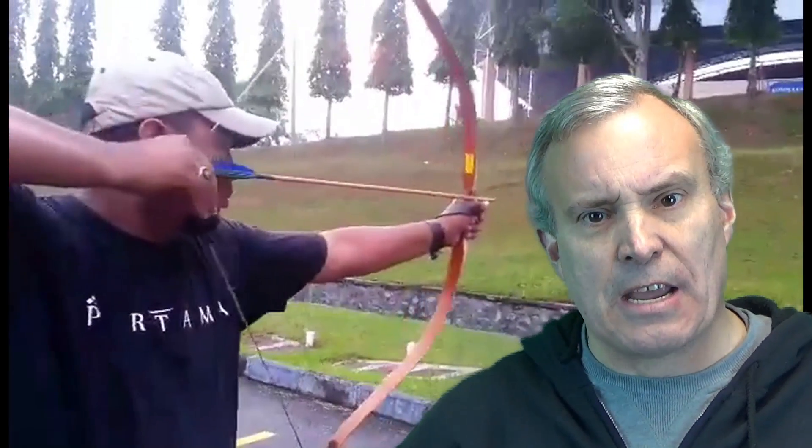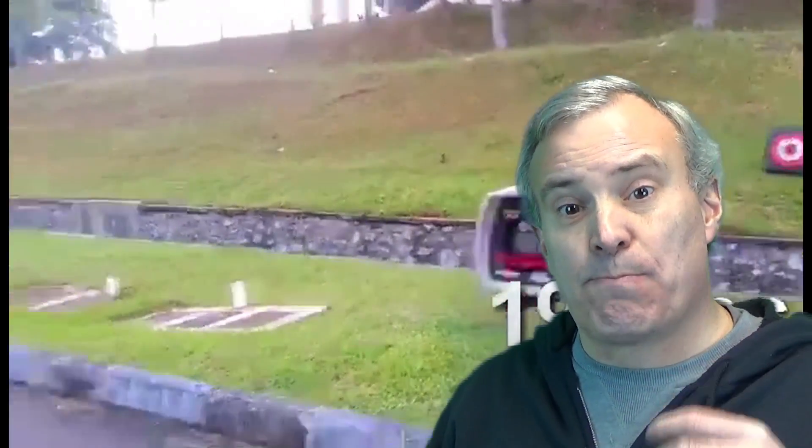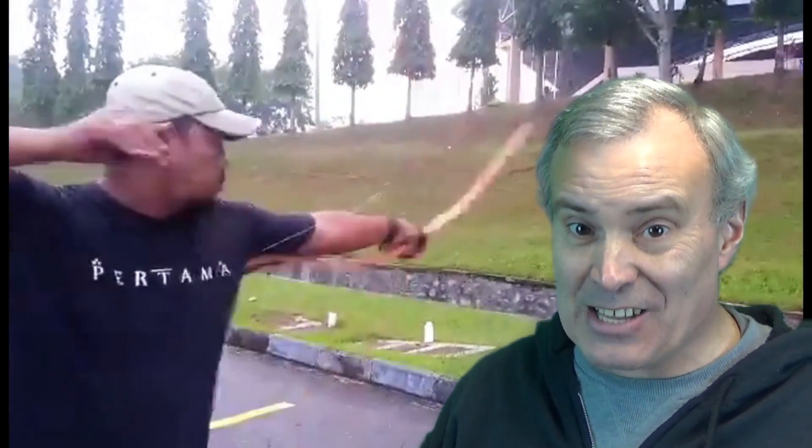A lot of people gave me criticism, and it wasn't about my results — it was about me. They said I'm not doing the Catra, I'm yanking my body, I'm doing this, I'm not doing it right. But no one disputed my claim that it doesn't improve arrow speed. They just wanted to pick on me and slam me.